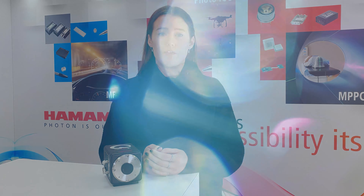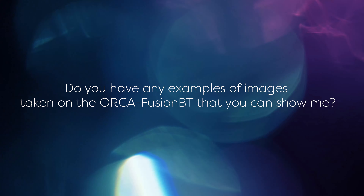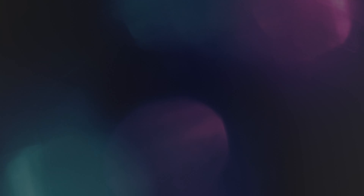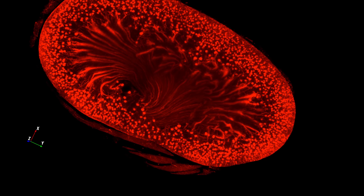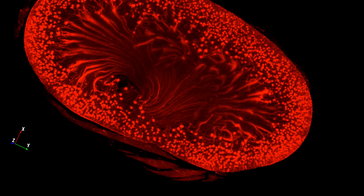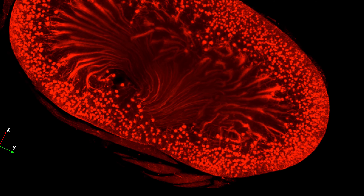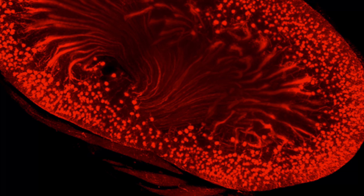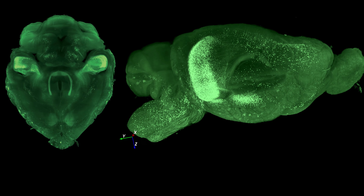Can you tell us a bit more about the camera? Sure. The Orca Fusion BT has two important features you need to know about. It's the only camera that realises both ultra-low readout noise — to give you a figure, we're talking 0.7 electrons RMS, which is extremely low — together with a back-thinned sensor that boosts quantum efficiency to as high as 95%. Put these two together and you've got the highest signal-to-noise ratio of any sCMOS camera we've ever had.